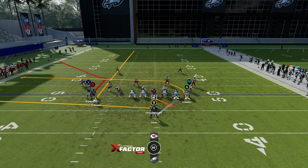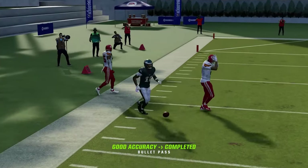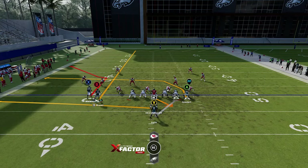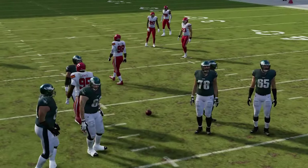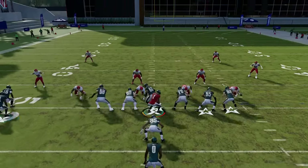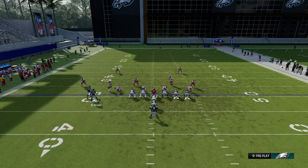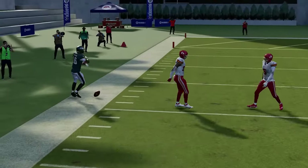You can also motion this guy across if you see cover two or any zone coverage. Against man coverage, the X route out here can get open on a number of things. Running from the hash mark gives better reactions against zone. If you see zone, motion across and put him on a streak — that will draw back zones in the area, allowing the corner route to get open. Block the running back to avoid pass protection issues. From the hash mark, that corner route will get open against just about anything.